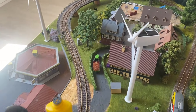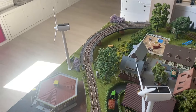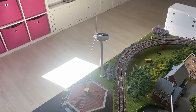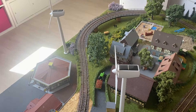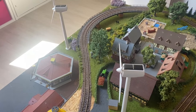Dann habe ich hier noch zwei Windkraftanlagen gesetzt, die auch funktionieren mit Solar. Das heißt, wenn gleich die Sonne hier drauf scheint, dann drehen die sich, allerdings zu schnell. Aber ich habe das schon ausprobiert – wenn ich das oben ein bisschen abklebe, dann drehen die sich nicht mehr ganz so schnell. Wenn sie nicht drehen, ist das auch nicht schlimm.